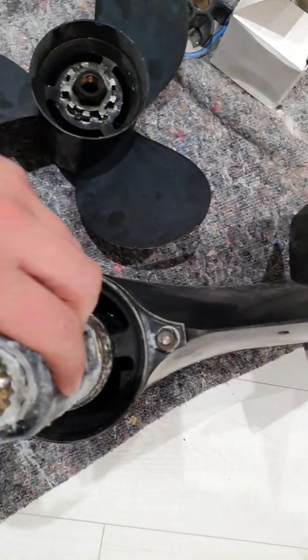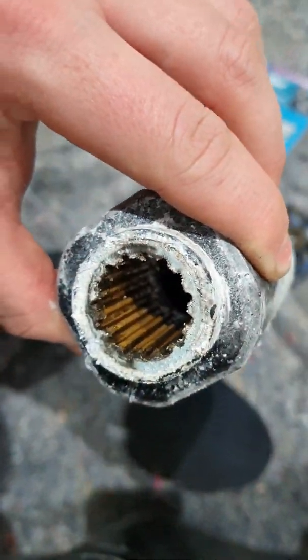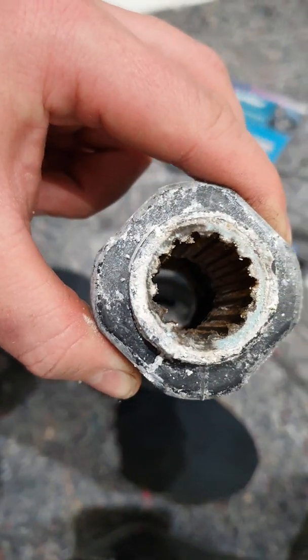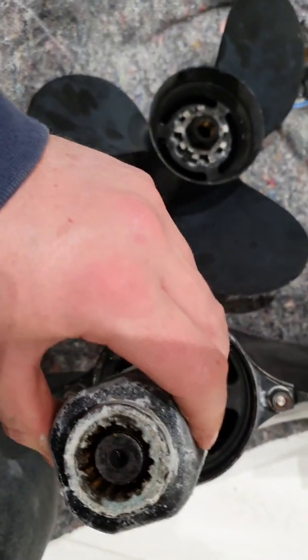Then you put on the hub of the propeller, which on this one is a reusable plastic hub. In the event of the propeller getting damaged, I don't need to buy a new hub — I can just swap it across with a new propeller using the existing hub. That will slide onto the splines.